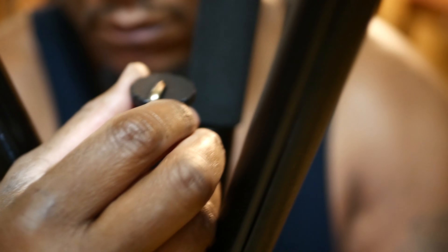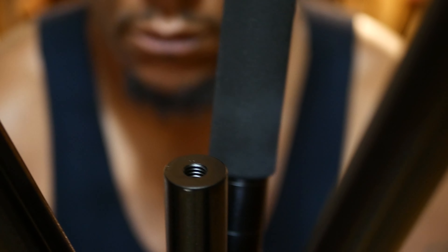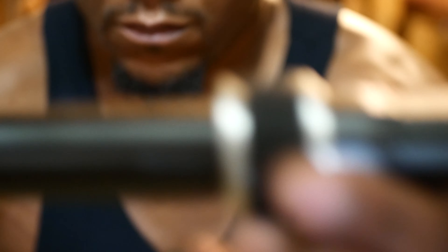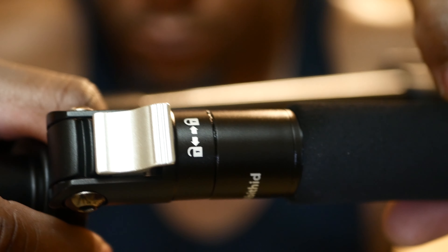You can see you have many knobs to adjust it, to lock it in place, to get you many different angles. You also have this little plate where you can take off and on — a quick connect plate — and you have your little bubble level to level out your tripod, to make sure that you're nice and even whenever you're filming. That's important.